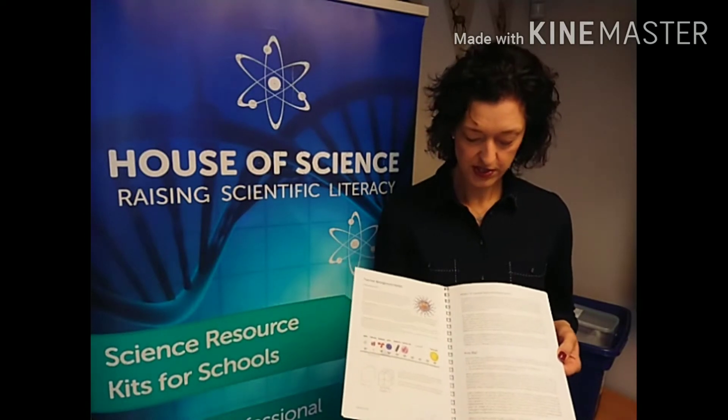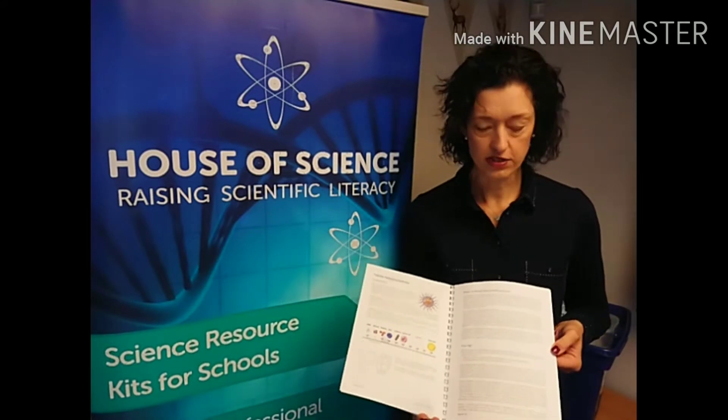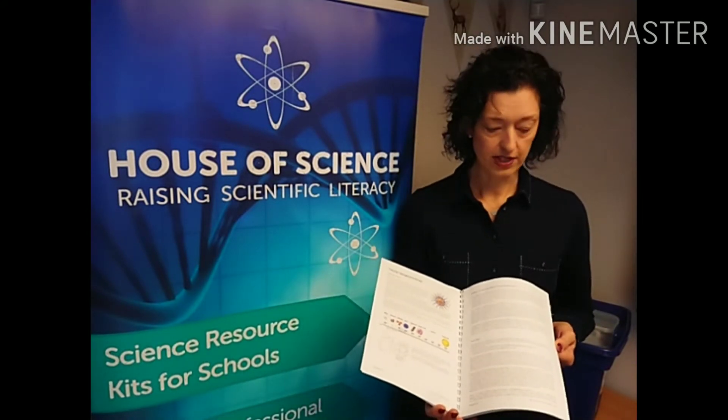We then look at the teacher background notes, and there are lots of images and information that gives teachers the background required to teach this particular topic confidently to their students.